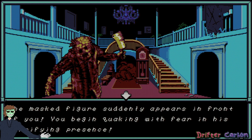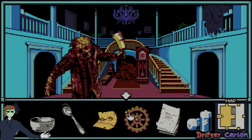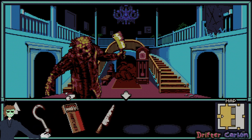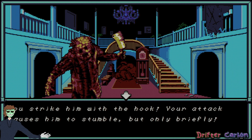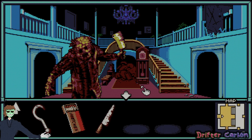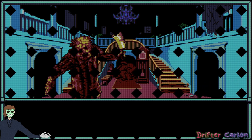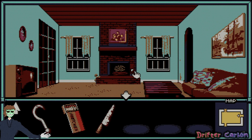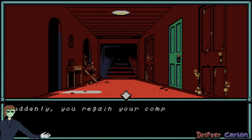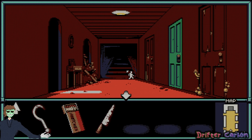The masked figure suddenly peers in front of you — you begin quaking with fear. I've got to get over to my hook to distract him. Strike him with the hook — it distracts him, but only briefly. I try to flee but go through the wrong door. Seems like that was a one-use thing. Suddenly you regain your composure — perhaps you managed to lose them.